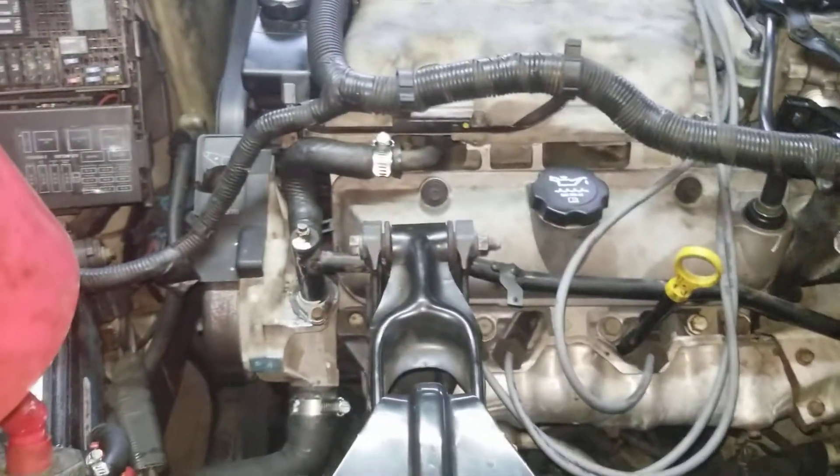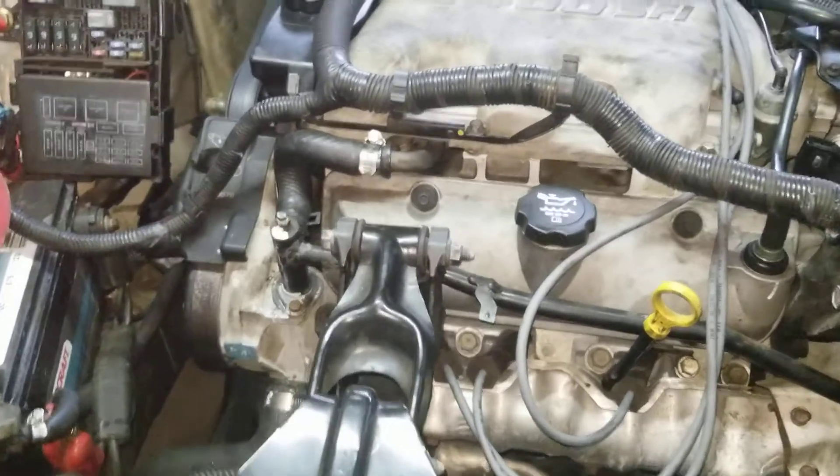Hey guys, Rusty here at UglyHP. Today I have an O3 Impala.